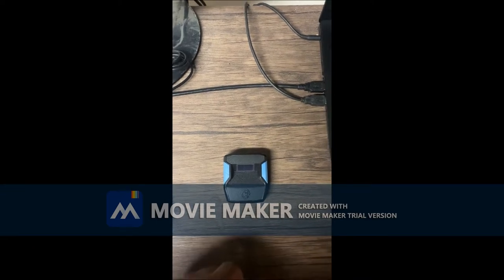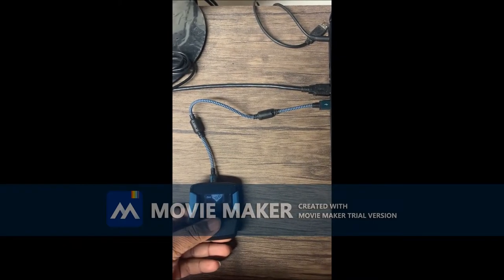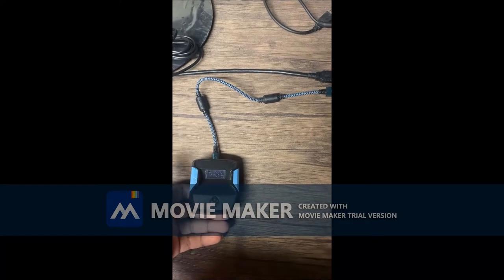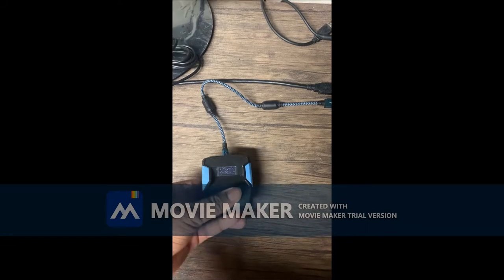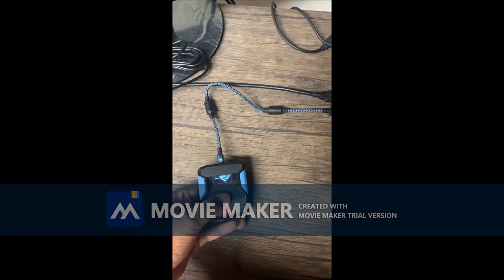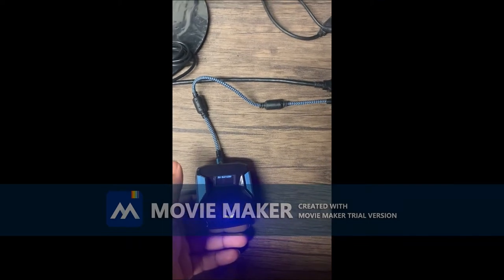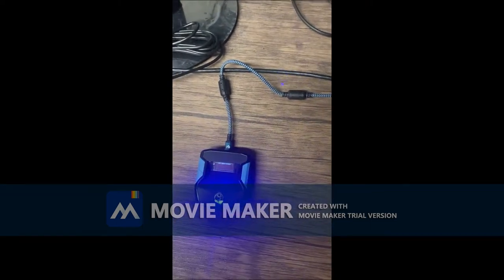I'm going to show you guys how to update the Zen — you need to update this before anything when you first get it. As you can see, I have the Zen hooked up to the PC with the shortest cord that came with the Zen. Plug that in from the top to the PC. In the background you'll see 'please select your device to continue' is open. On the back of the Zen, hold the button until it says 'Zen Boot Uploader.' There we go — it says Zen Bootloader. Sometimes you have to make sure you're pressing it all the way down.